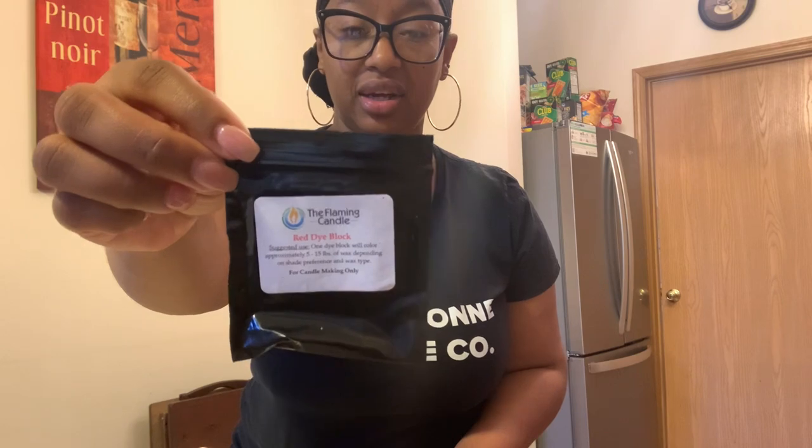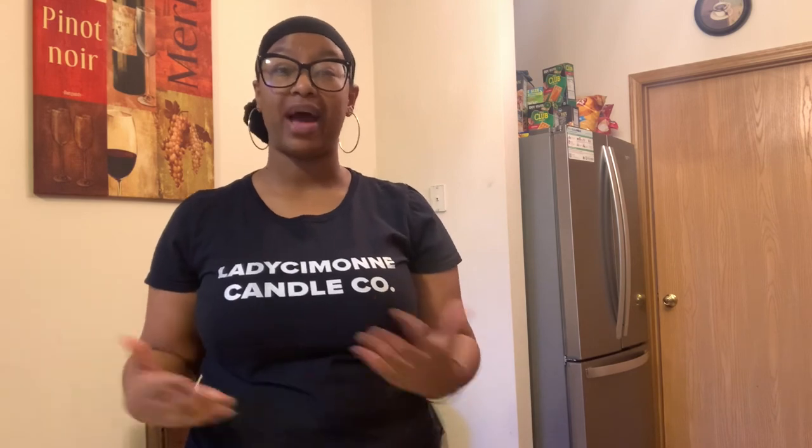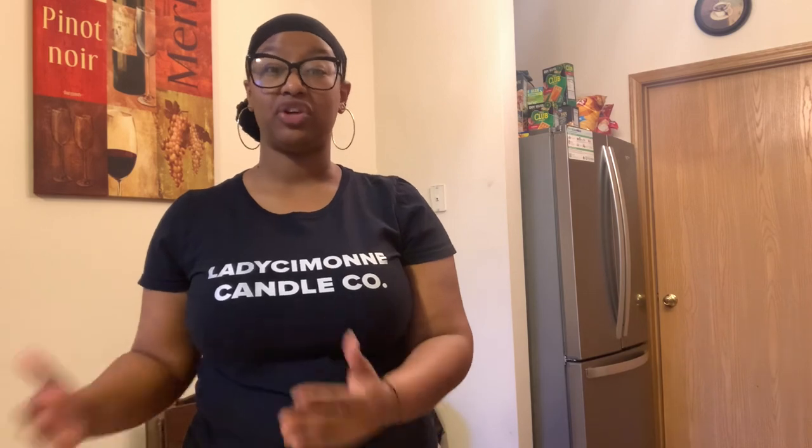The first method is dye blocks. This is the package it came in — it's from The Flaming Candle. I chose the color red, and this is what it looks like out of the package. When it comes to using the dye blocks, it is very cost effective in that one dye block can dye five to even up to 20 pounds of wax. If you're making smaller batches and not using a full dye block, you can simply use shavings off the dye block to achieve your desired color.